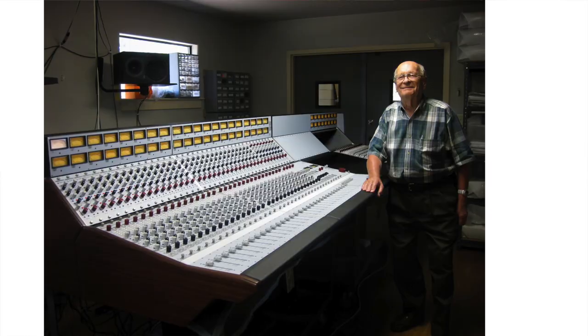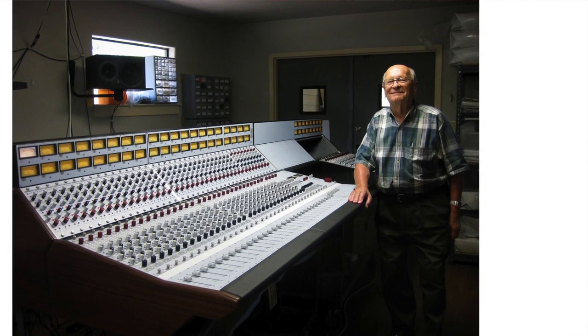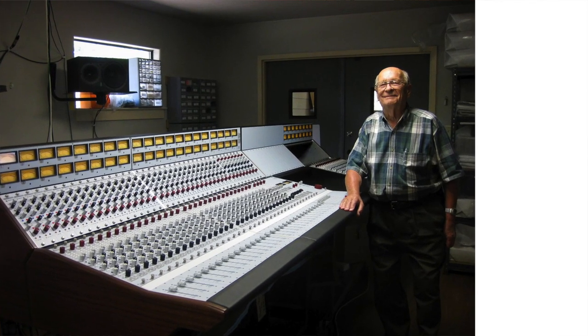It's a Rupert Neve based design. Rupert Neve was legendary for his skills making recording studio equipment — consoles, compressors, all kinds of things — but most famous for the consoles. He was such a big deal, at least in the mind of Dave Grohl from Nirvana and Foo Fighters.